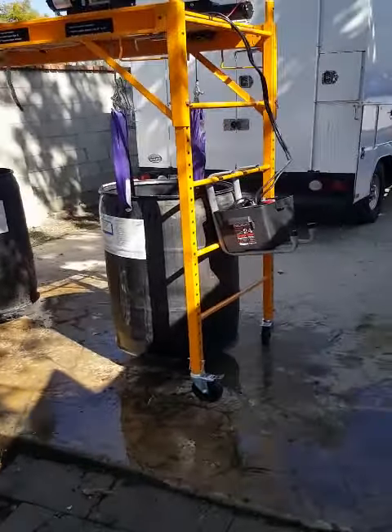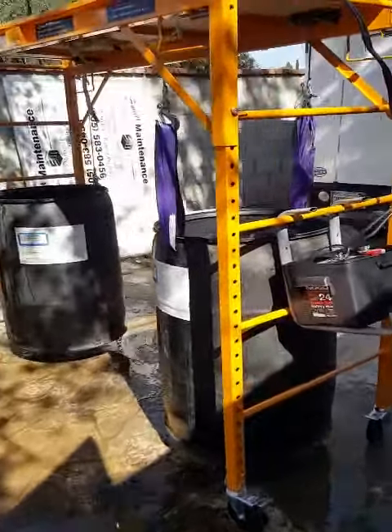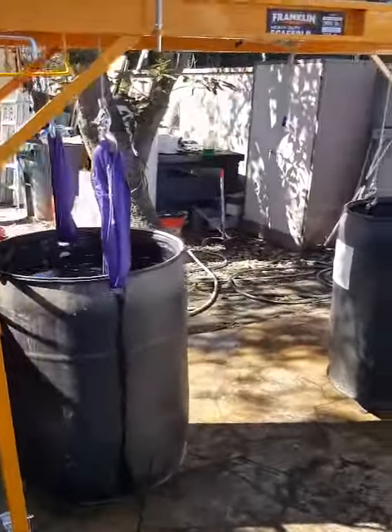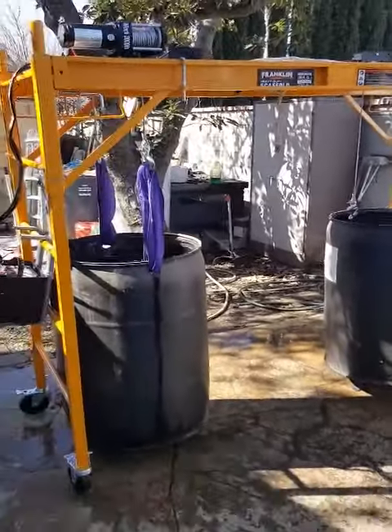This is the transport system for install removal. These two 55-gallon drums are filled with water, equaling over a thousand pounds.